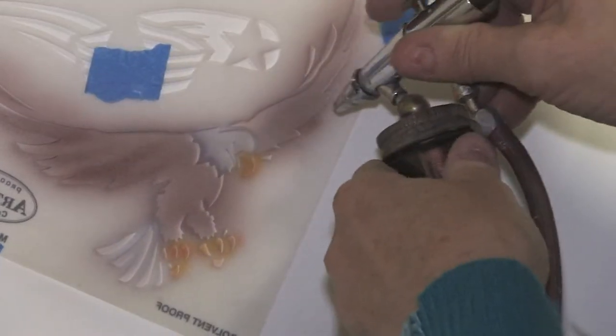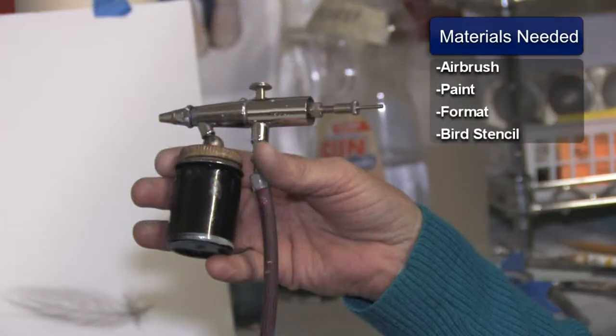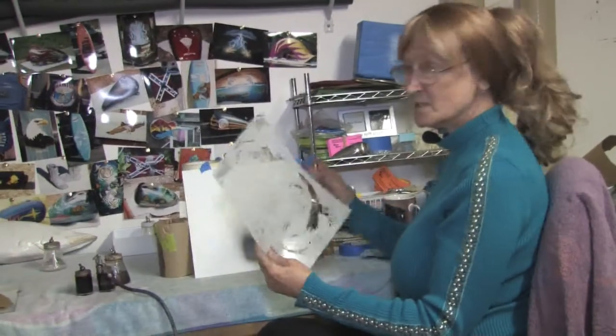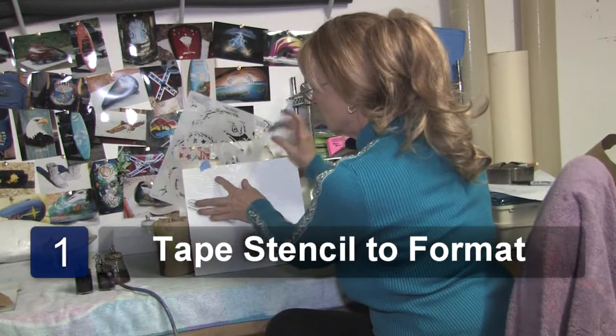This is Susan Posner at susansairbrush.net. We're going to be showing you how to airbrush birds. The materials we're going to need is airbrush and paint, our format, and I've got a picture of an eagle already cut out in a stencil. I'm taking my stencil, putting it up against my format.